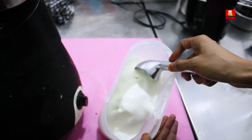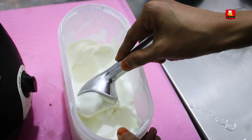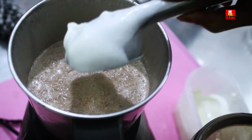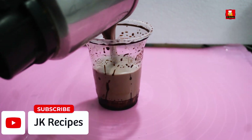Add 1 tbsp of sugar. Add 1 tsp of vanilla ice cream.